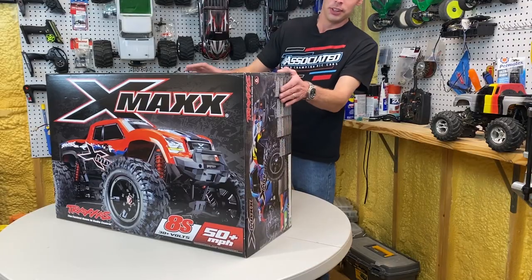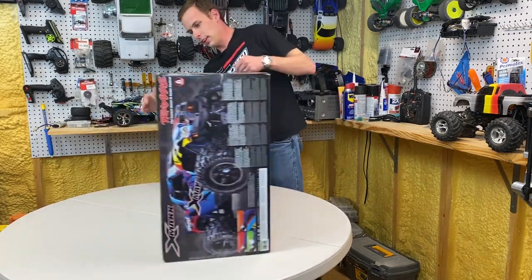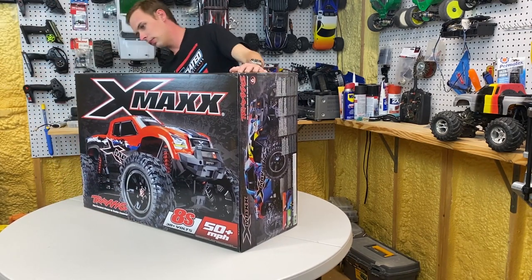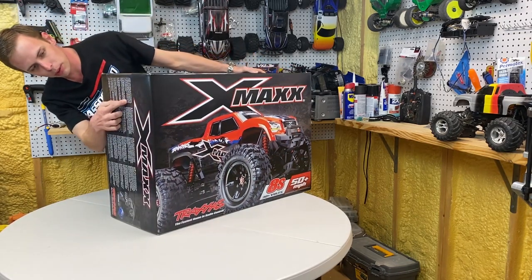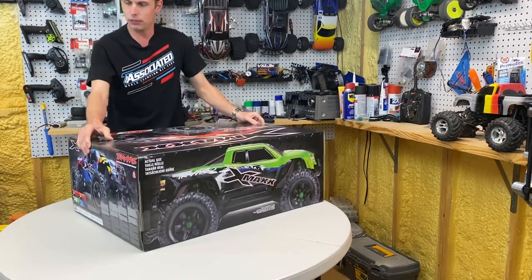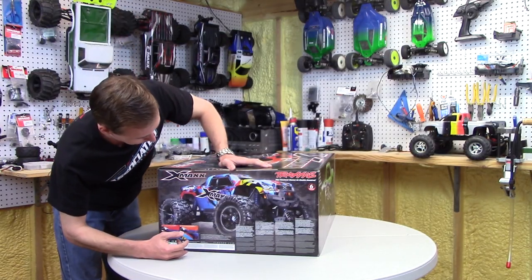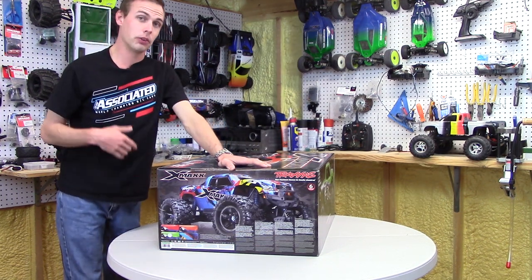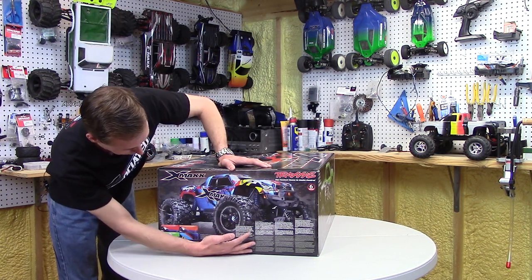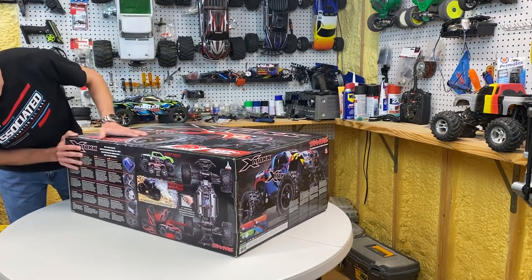Moving on to the X-Maxx itself. On the front side of the box: 8S, 50 mile-an-hour speed. The X-Maxx requires the use of LiPo batteries — pretty obvious. It's a skill level 6. Just so y'all know, if you're looking at this for your youngsters, skill level 6 — you might not want to get this for them if you're afraid of them destroying the truck or your property. There's basically a disclaimer on the side of the box that tells you it's potentially dangerous.